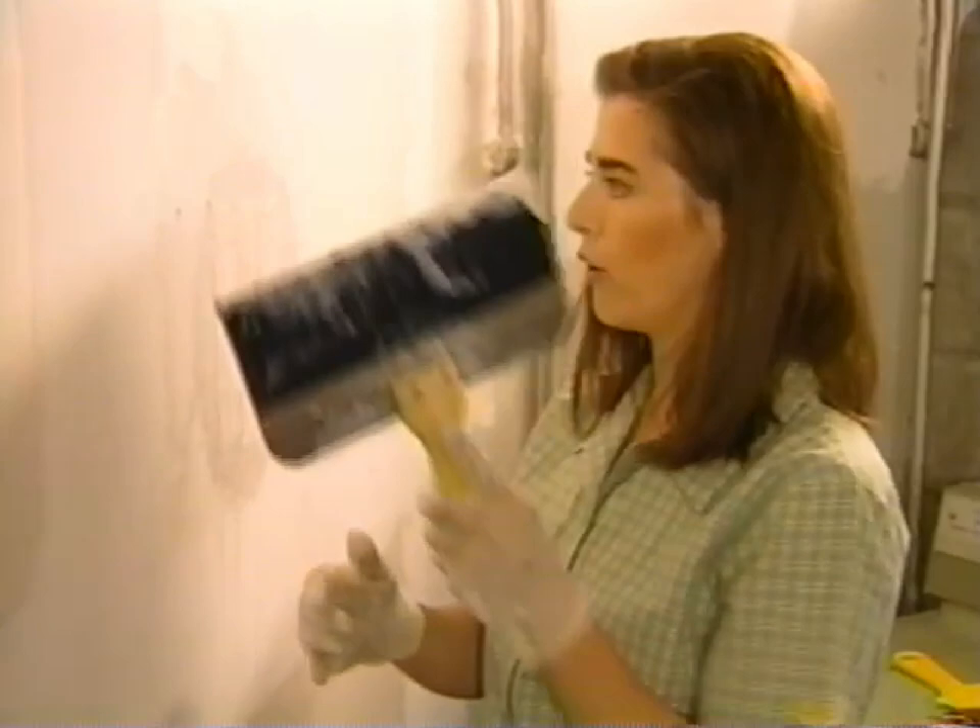When you buy drywall compound, make sure you get the all-purpose stuff, but also buy a big enough tub that you aren't going to run out halfway through the job. You need a lot of it even for a small repair like this — we've gone through a quarter of the bucket.